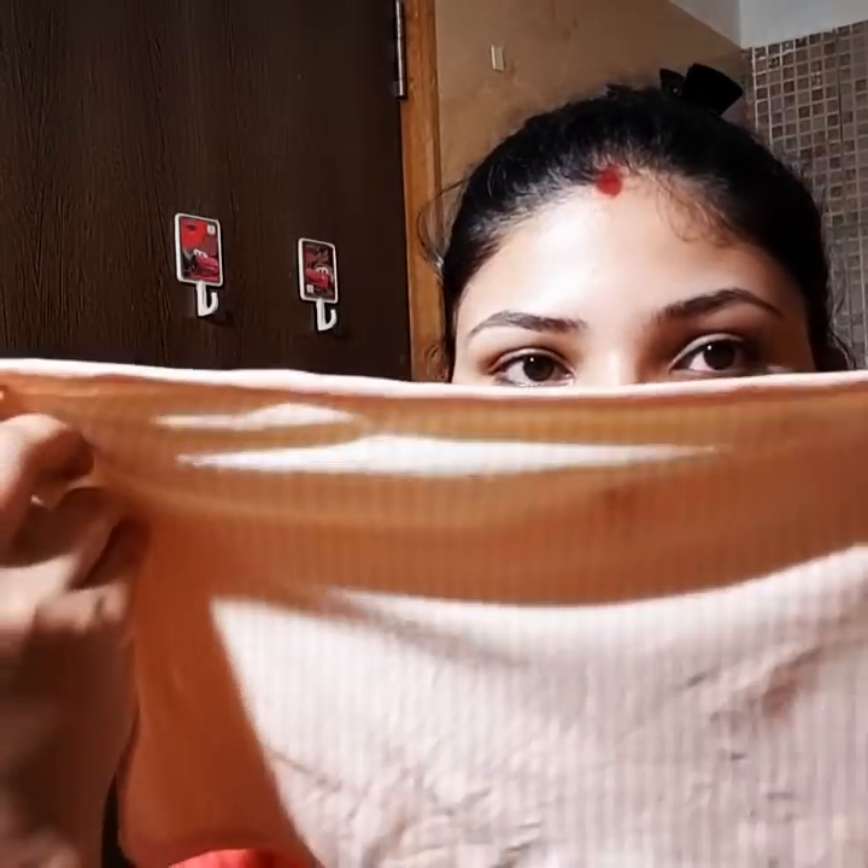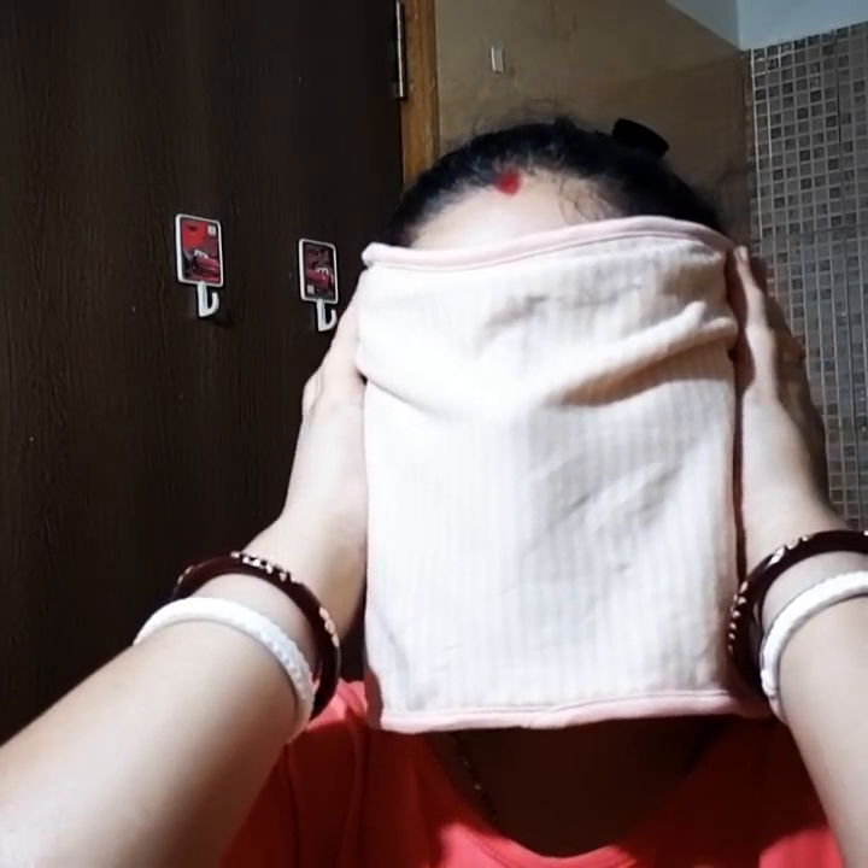Now let's get started with the process. The first thing you'll need is hot water — not so hot that it burns you, but hot enough to be tolerable; it should not just be warm. Take a soft, fluffy towel of this kind of texture, put it in the hot water, and then place it on your face and keep it for 30 seconds.